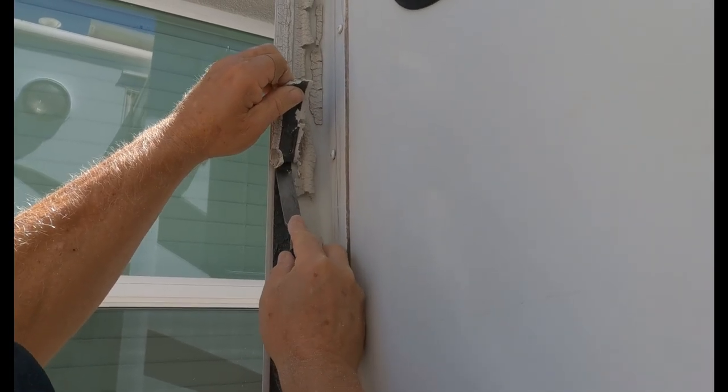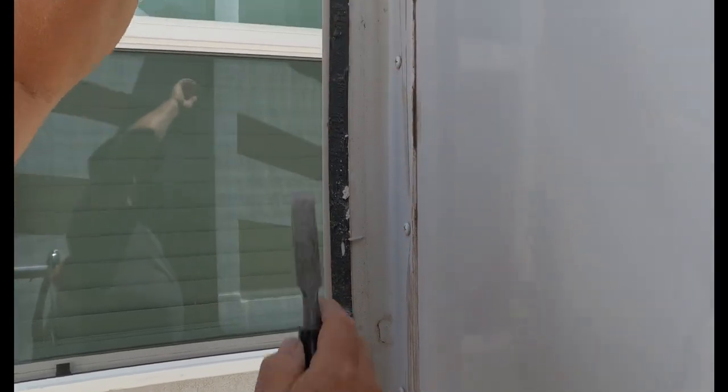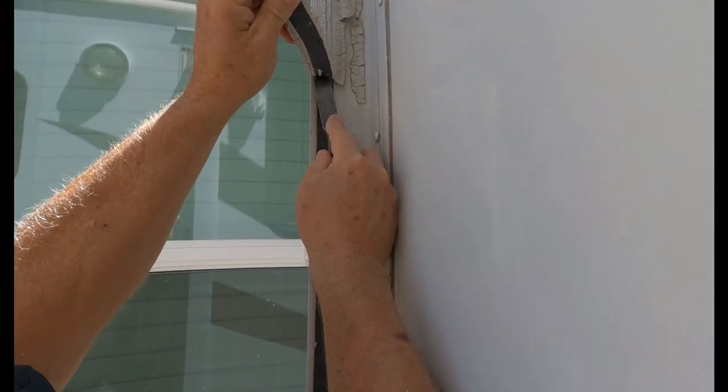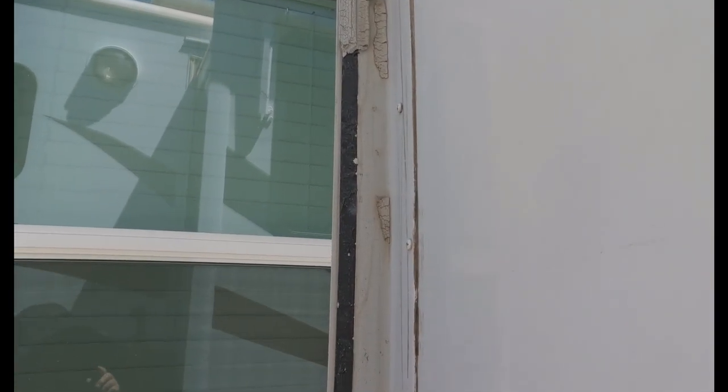And actually what you're doing, as you can see, there's still this black residue and it's still sticky. Once I have all this removed, I'm going to show you what I do to get rid of that. But right now all I have to do is just keep going with this until I get all of this removed, and I've got to do it all the way around the entire slide.